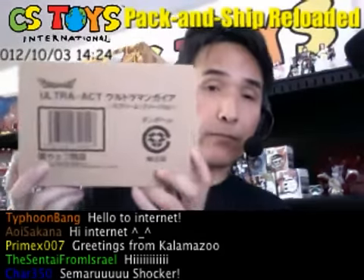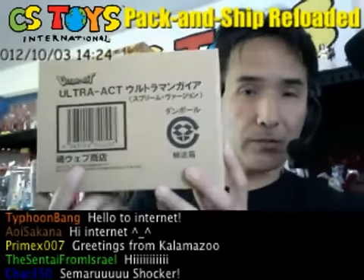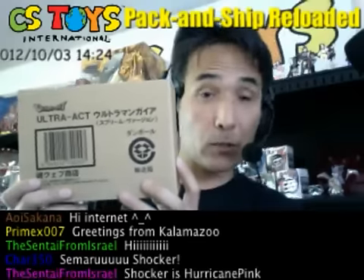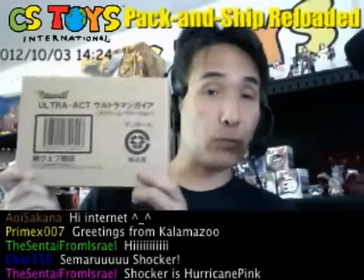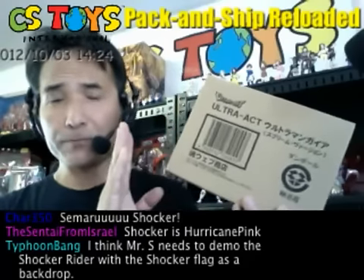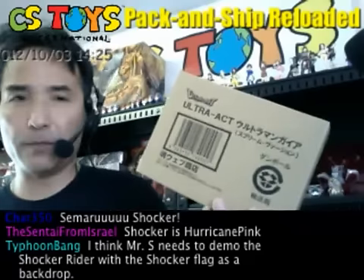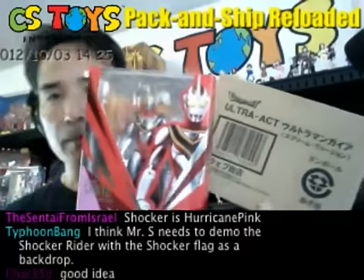This is a new item: Ultra Act Ultraman Gaia Spring Version. This item was recently activated on our store. This is from the Tamashii Web Shoten — it's the exclusive one. So I'd like to do a comparison with the same Ultraman Gaia.